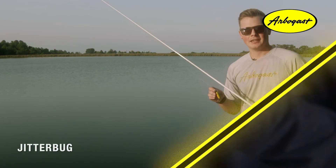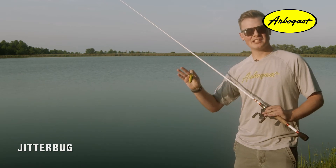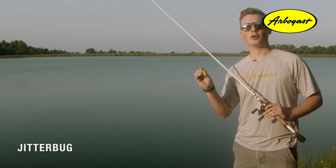The bodies were also switched from wood to plastic in the early 1970s to increase durability and consistency. One of the best things about the Jitterbug is that anybody can fish it — no matter if you're an experienced angler or just a beginner, it's so easy to fish.